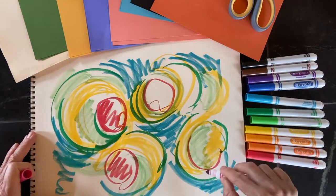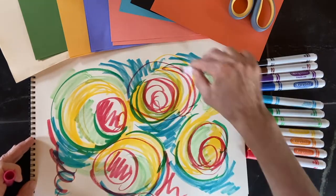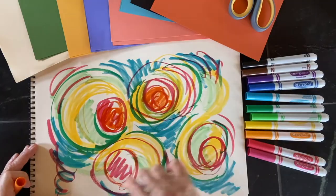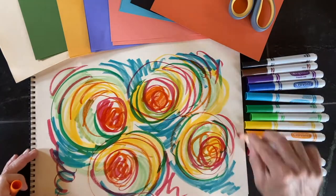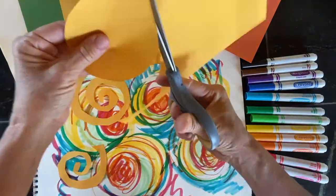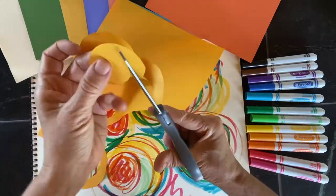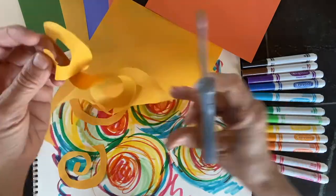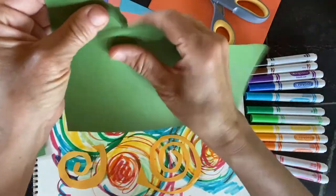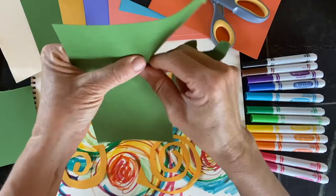I'm starting by creating this background — a really vibrant color with these little sort of focal points of orange and red. Then I'm going to use colored paper to cut out shapes. I'm going to make some spirals, and I'm also going to make some green leafy shapes because plants are really important to me.